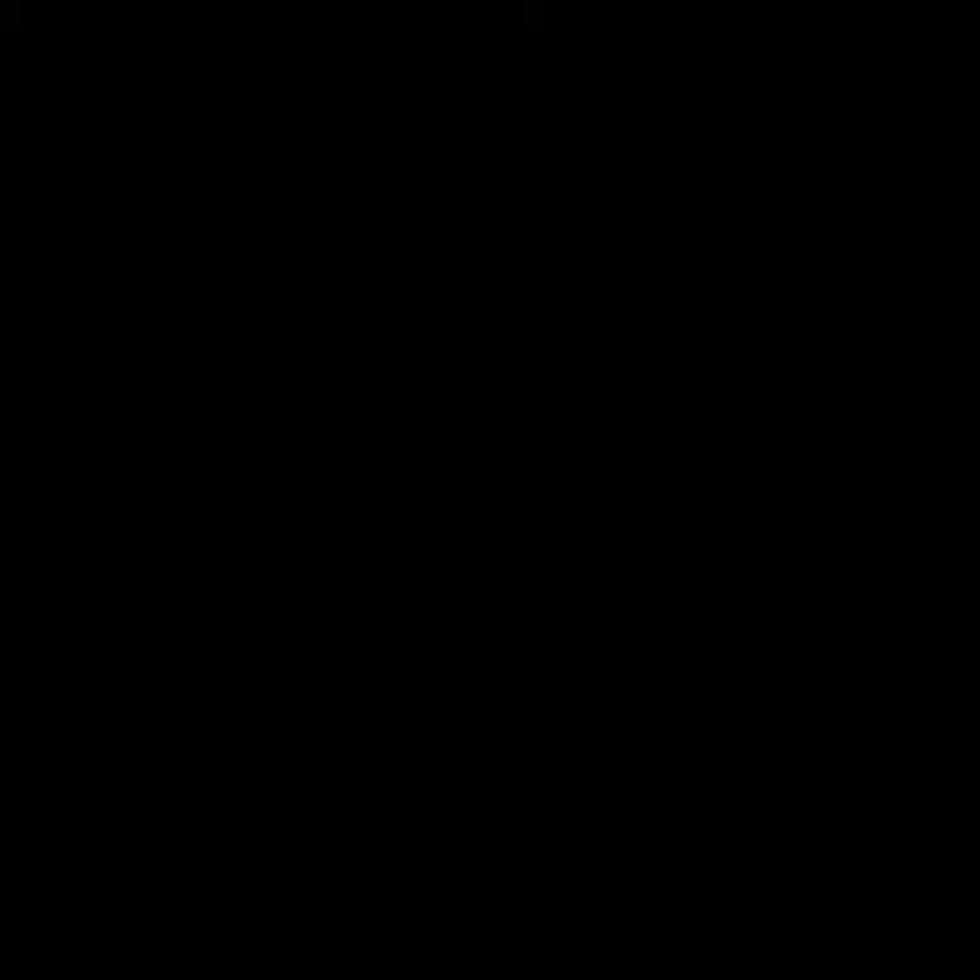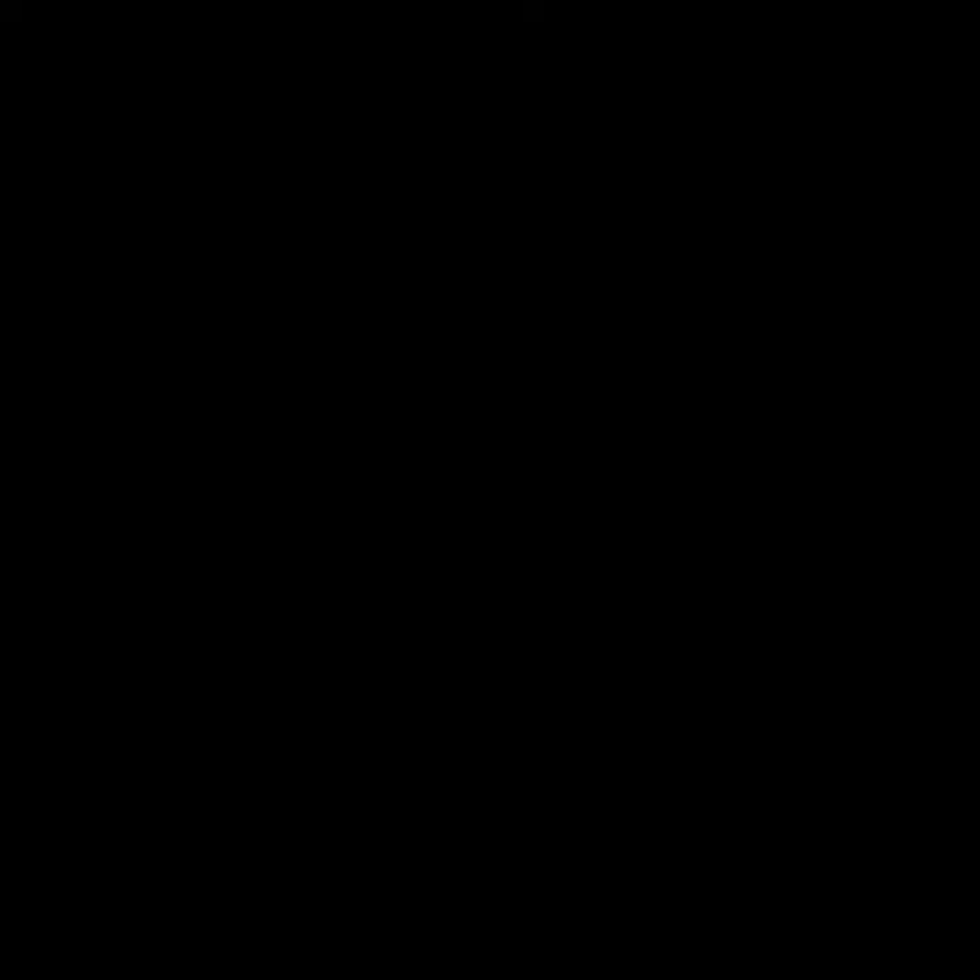I'm not going to go this way, that doesn't work. I can catch you in here, I sit up, over, come this way, bring out, and you block there, and I swap hooks, underhook, and then I just chop your knee.